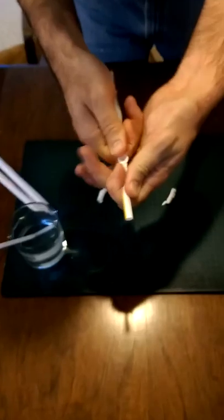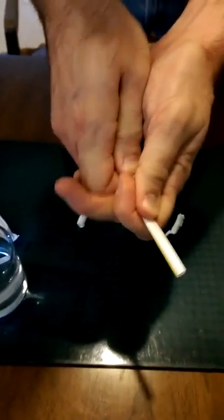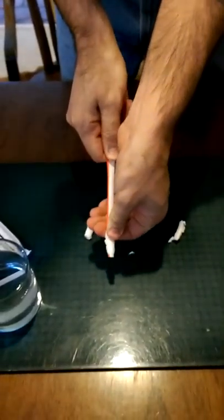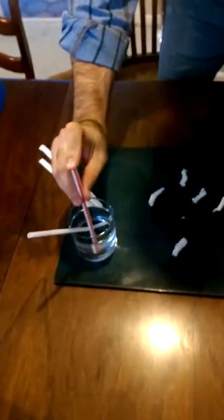Just take your regular straw and then scrunch things together like this. Take the paper and shove it off of your straw. If you haven't broken your straw, then you can use it to rehydrate.